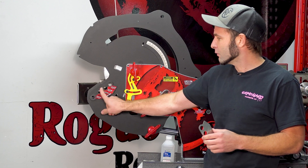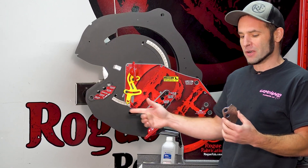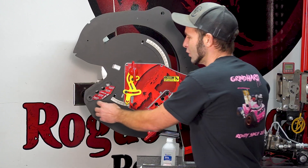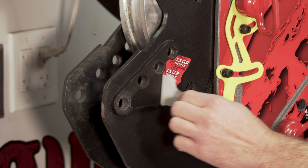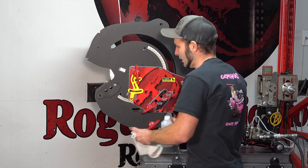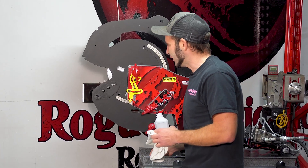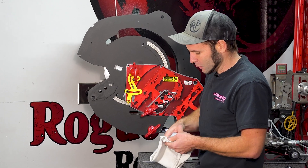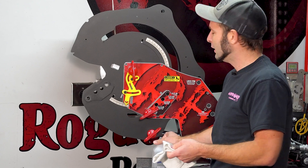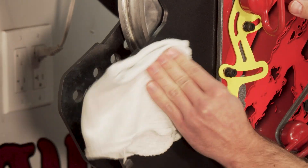This one has our reinforcement plate installed on the bend wheel, but this will install the exact same whether you have that or not. Usually they come with stickers — this one's got a vinyl wrap on it, so we're just going to peel it off. You can probably see there's a little bit of glue residue left behind, and ours is very well used, so it's got some scratching in the powder coat. I'm going to use some isopropyl alcohol and clean that surface up. This will help with adhesion.